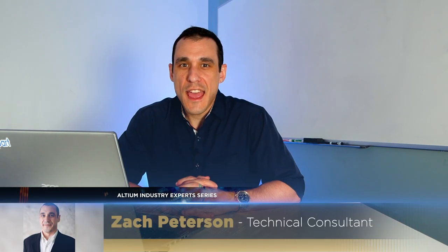Hey everybody, welcome to Altium Academy. I am your host Zach Peterson and today we are going to look at how you can reuse outjob files and draftsman files to help you really quickly generate outputs for a new project. Let's go ahead and get started.